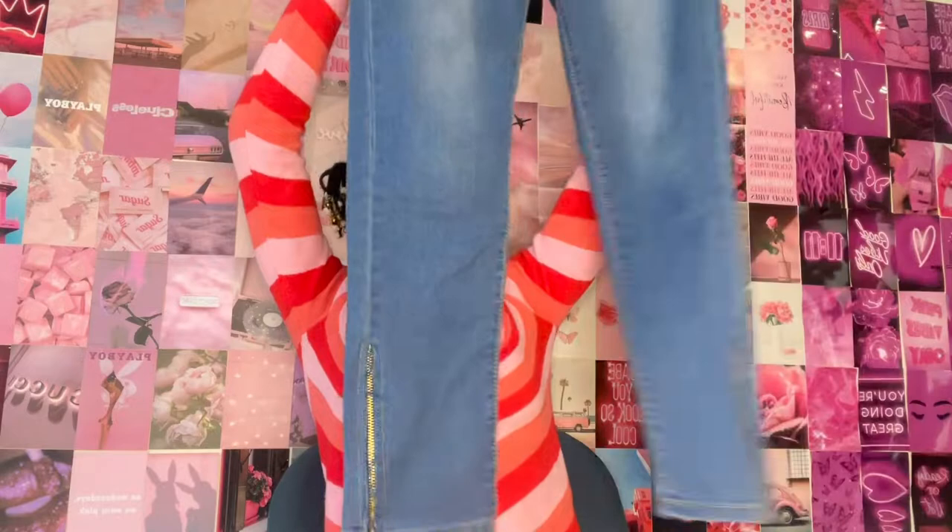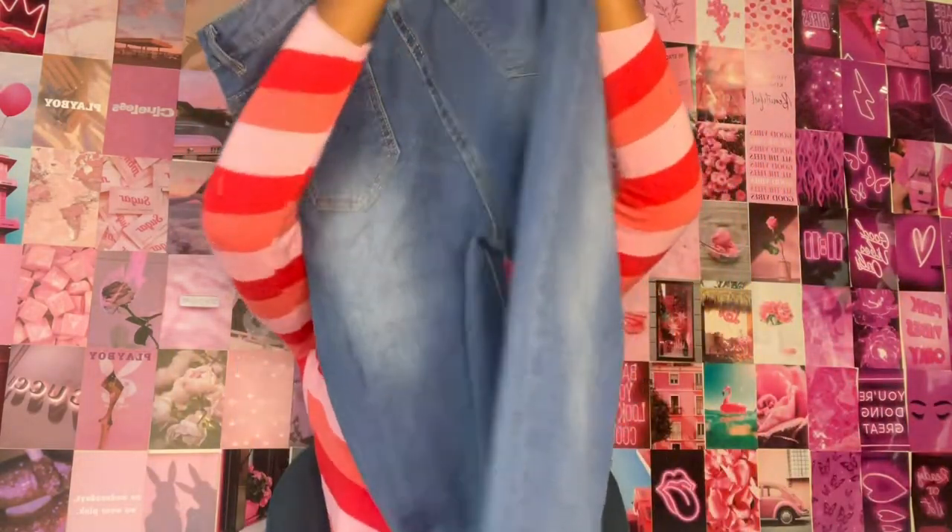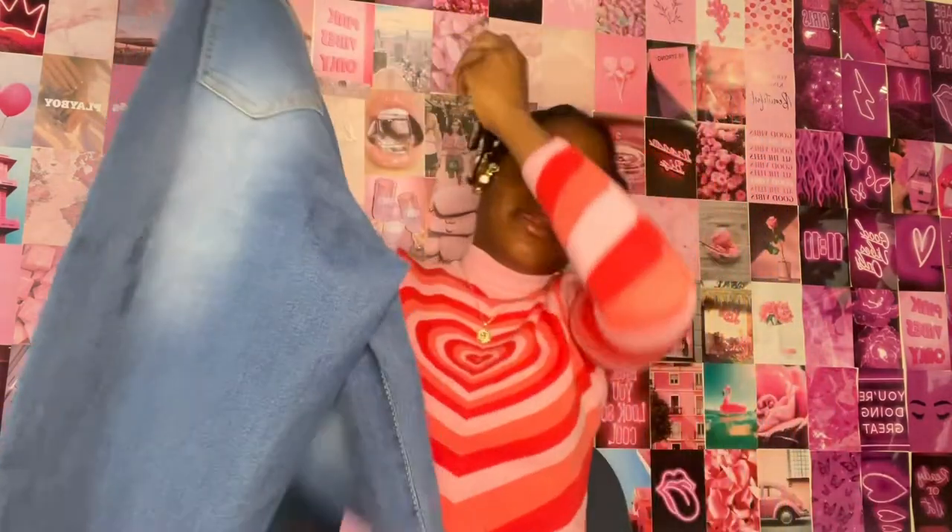If you're wondering what size I got, I got a size medium. I personally wear a small in jeans, but because these are Chinese sizing, it's best to go up a size — or even two sizes — just to make sure you're getting the right fit.